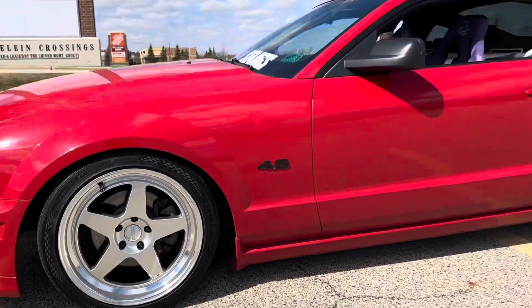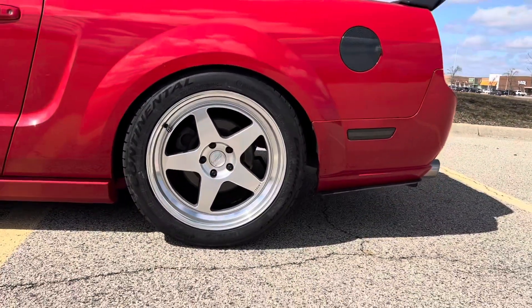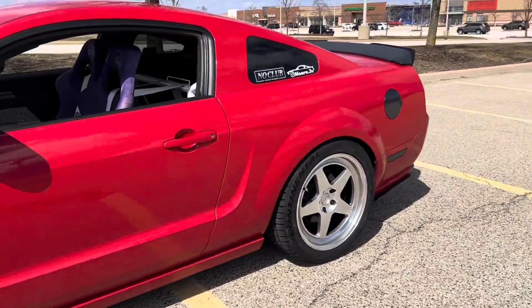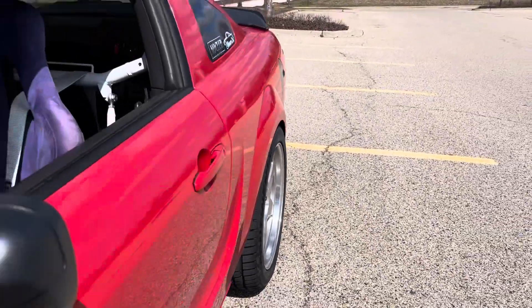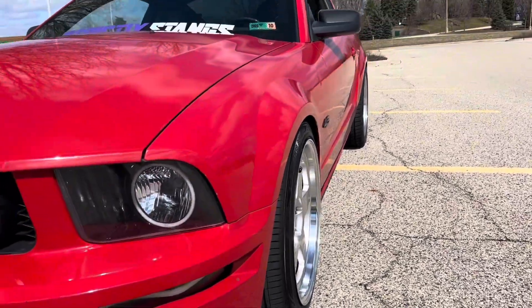And then on the rear I have a 275/40/19, which is absolutely perfect — functional, not gonna rub on anything, and it looks fantastic. These really fill the fender well really well — you can tell it's very flush. I'm super happy with these.